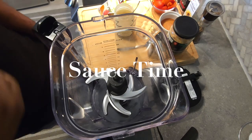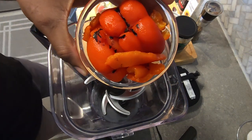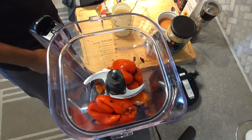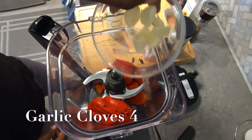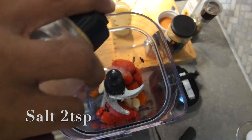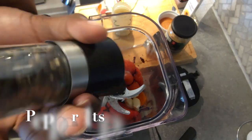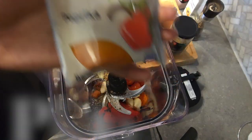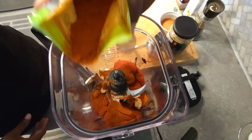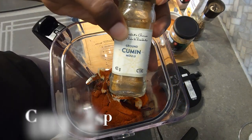Now we're gonna start that beautiful tahini roasted red pepper sauce. We're starting off with two large roasted red bell peppers — add that into your blender because we're gonna puree everything for the sauce. Add in about three to four cloves of garlic, then a couple of teaspoons of salt and pepper to start. Next add some paprika — I like smoked paprika but use what you've got — then a few teaspoons of cumin.